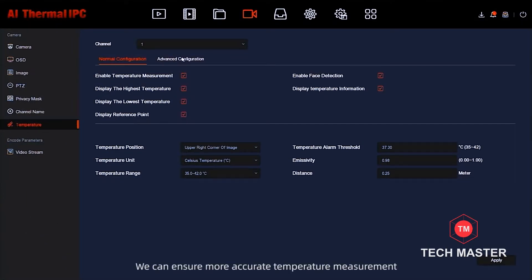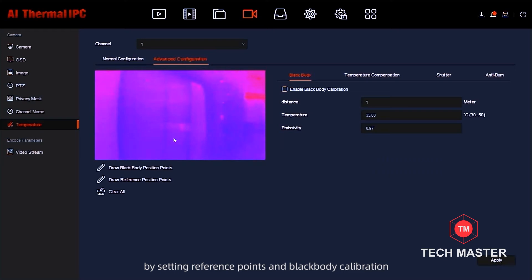We can ensure more accurate temperature measurement by setting reference points and black body calibration.